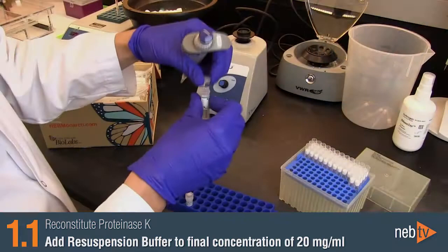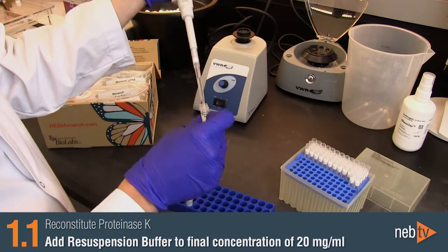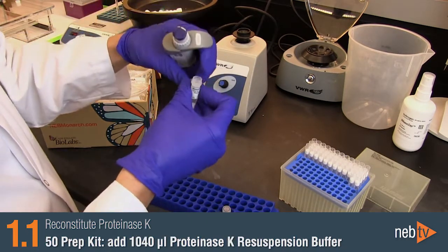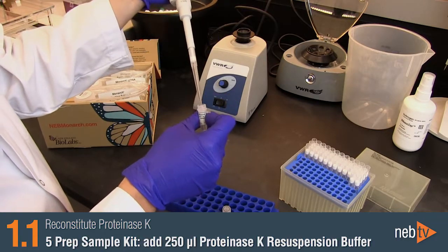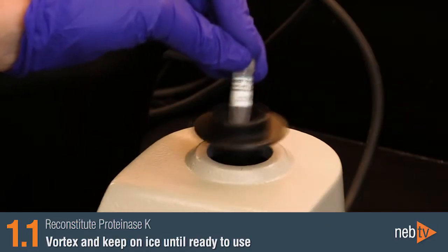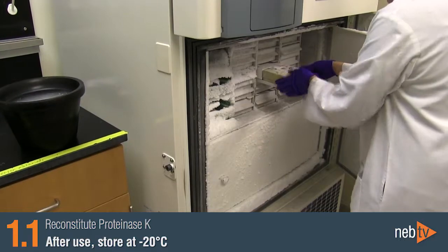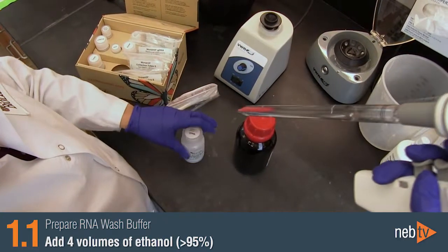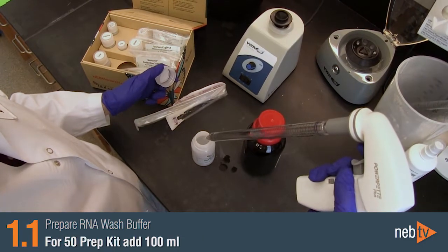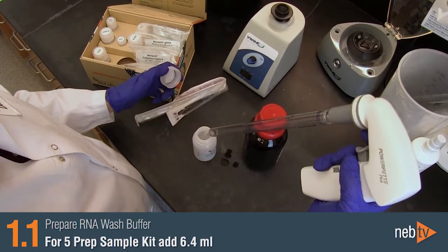Reconstitute the Proteinase-K by adding Proteinase-K resuspension buffer to bring the final concentration to 20 mg per mL. For the 50-prep kit, add 1,040 microliters, and for the 5-prep sample kit, add 250 microliters. Vortex to mix and keep on ice until ready to use. After use, store at minus 20. Add four volumes of ethanol, greater than 95%, to the RNA wash buffer concentrate — 100 mL for the 50-prep kit, and 6.4 mL for the 5-prep sample kit.